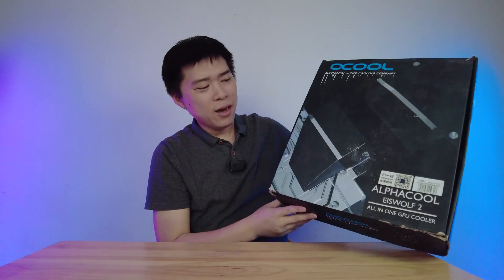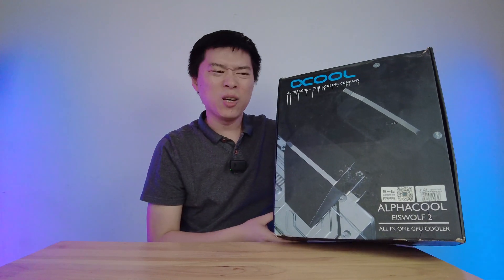Hi, this is Master Bamboo. This week, I got a mysterious delivery of a huge box. And within the box, it's a very dirty and flimsy Alpha Cool 3080 all-in-one cooler.